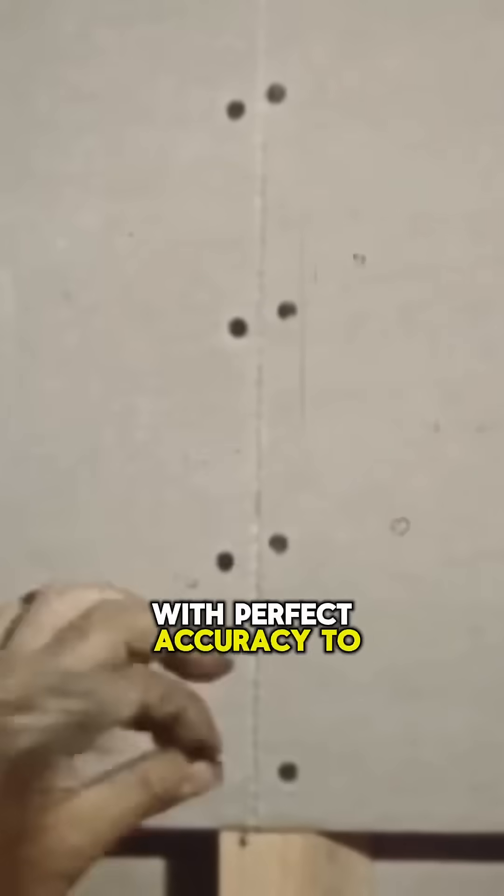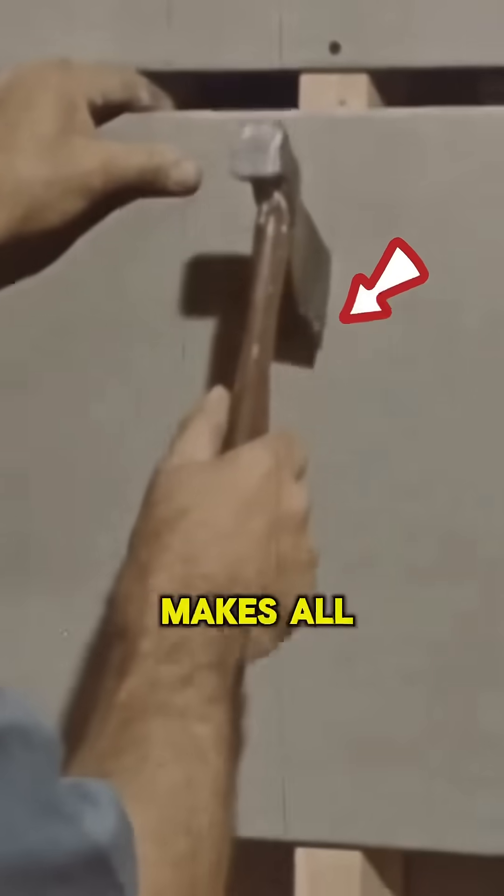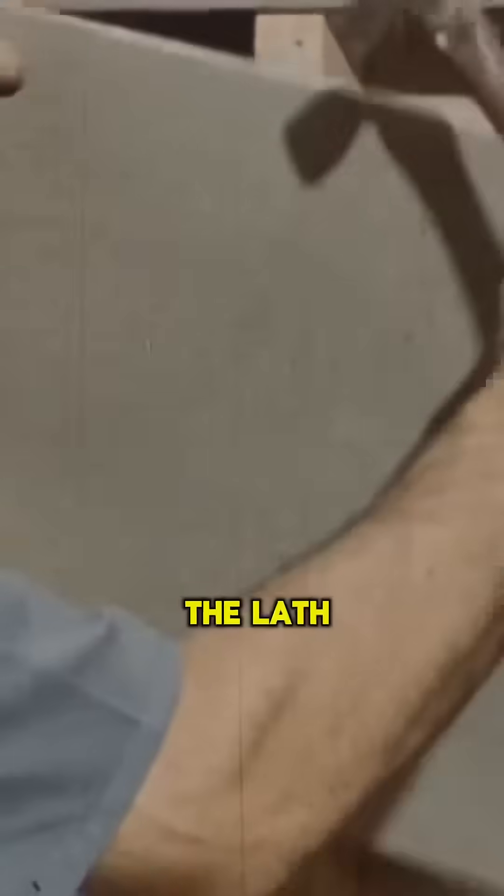Look at that speed — he's practically firing those nails in with perfect accuracy. To create strength, vertical end joints must be staggered, a key detail that makes all the difference.